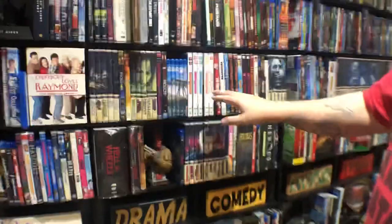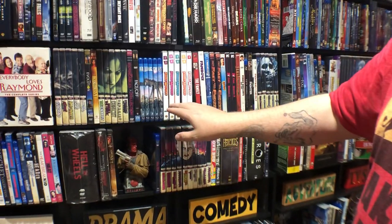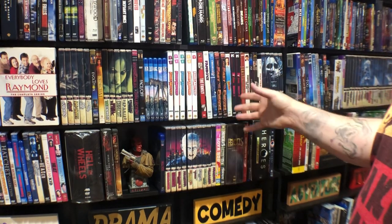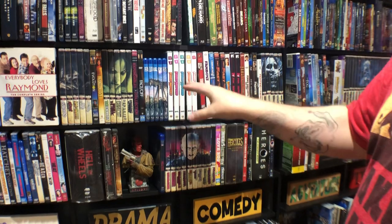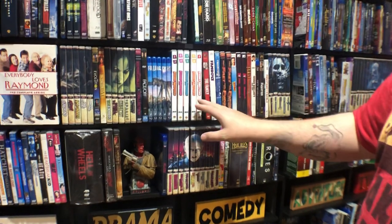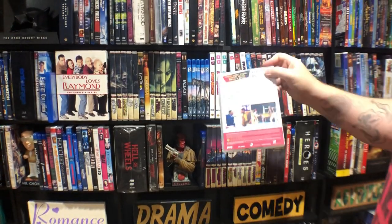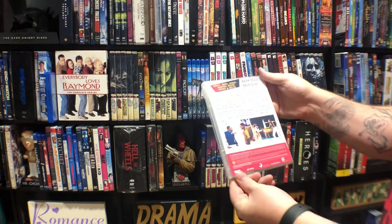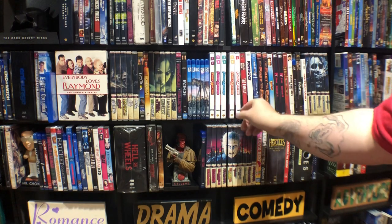Family Matters — hopefully you can see that. This is like the Duck Dynasty situation — I took all nine seasons and condensed them down. They're only three discs per season, so I put them in six-disc cases. I edited these a little bit — they're all pretty similar, but I went from nine cases down to five cases, so it saves me some room.